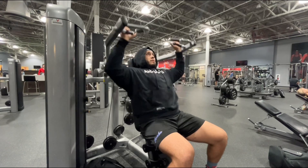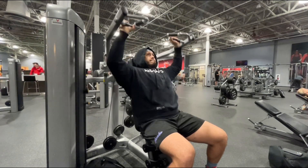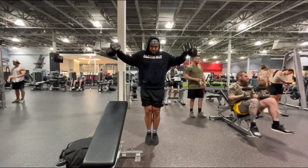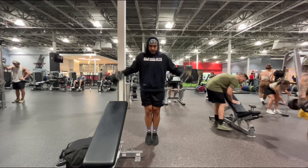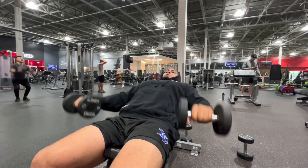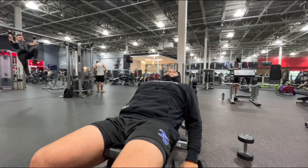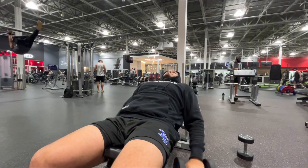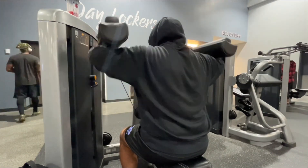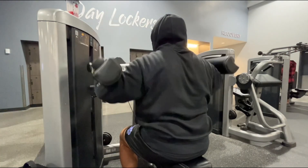Next up is machine shoulder press — three sets of 15 to 20 reps, going up in weight and dropping the reps. Then the second superset: dumbbell lateral raise — two sets of 20 reps with 20 pound dumbbells — then heading straight into dumbbell incline front raise with 10 pound dumbbells until failure, shooting for 10 to 15 reps. Last but not least is the lateral raise machine — two sets of 50 reps, 100 reps total. Great way to end the workout, then heading to cardio and the sauna.